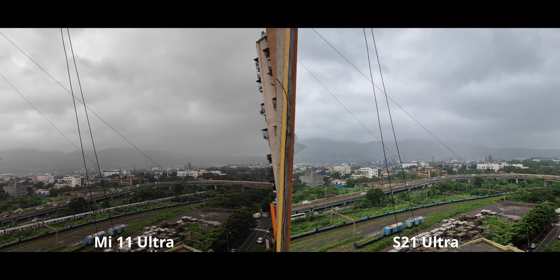I've made a separate playlist for the Mi 11 Ultra — you can find it linked in the description. Right now there's only one camera comparison done, which is against the X60 Pro Plus. If you're interested, check out that link. Now jumping right into the camera comparison.